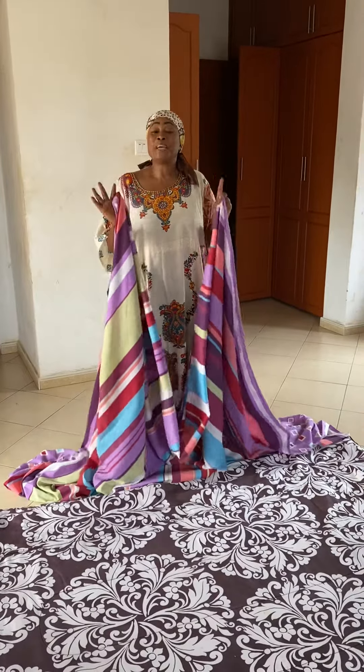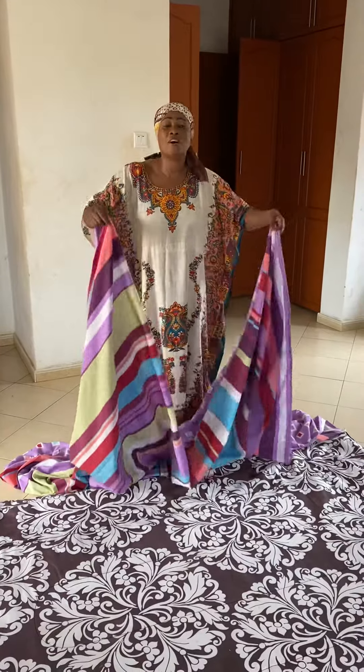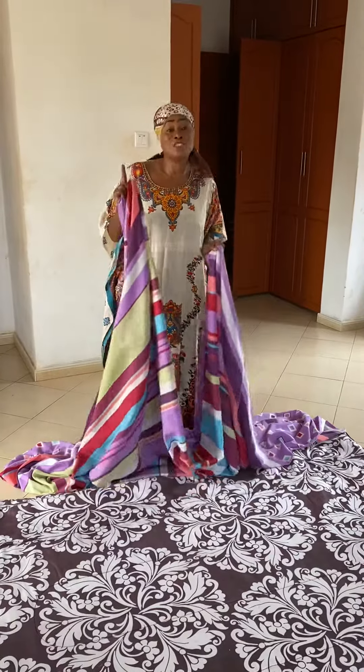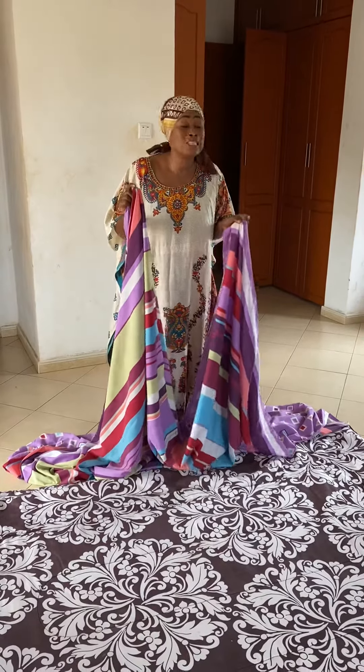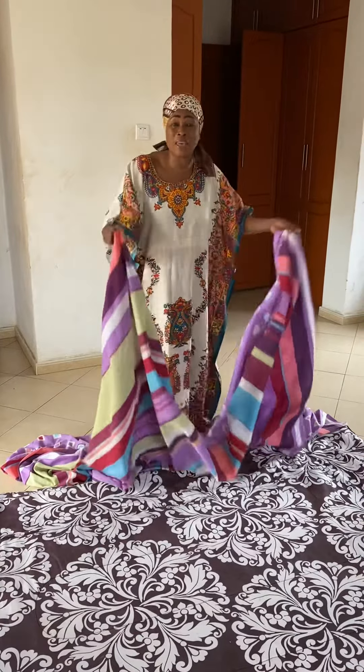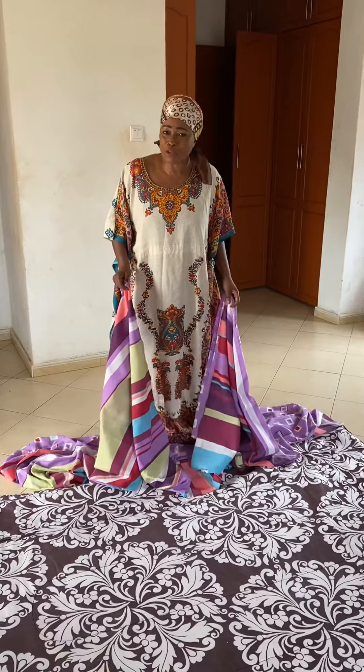Hi my people, today Mama Halima is going to show you her trick — how to put a cover on a duvet. I saw my girl Oprah struggling. She was struggling with the duvet and she said, this is tiring. And I said to myself, I wish she was here in Uganda so I can show her my little trick.